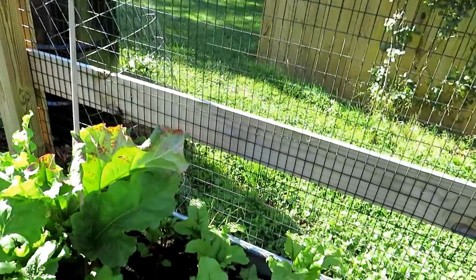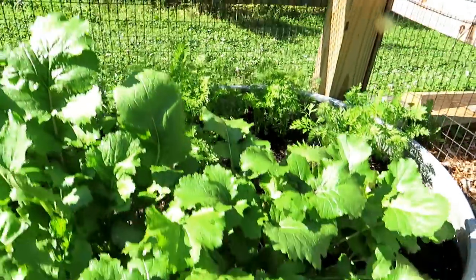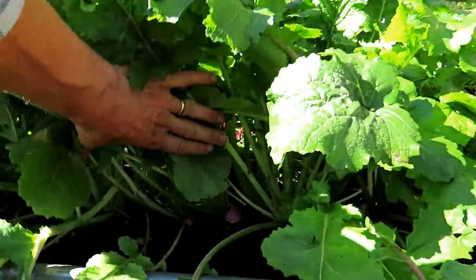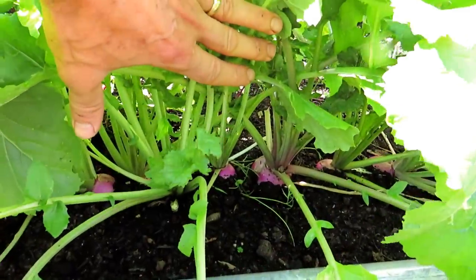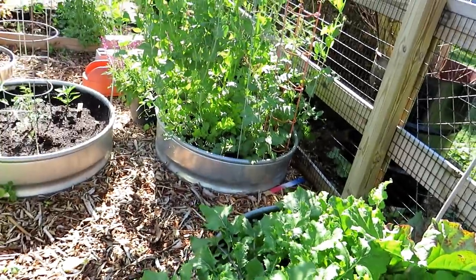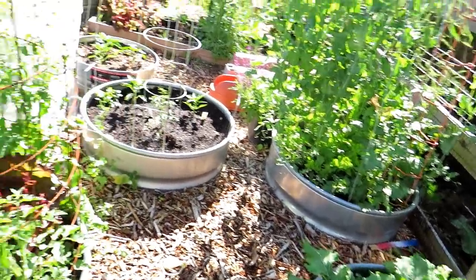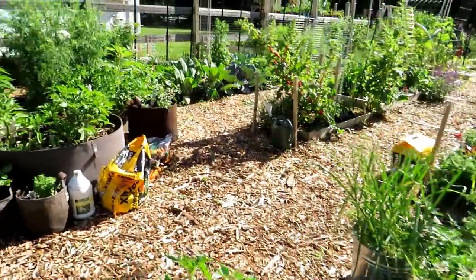I've been doing a lot of weeding. Beets are looking pretty good. Carrots look great. These are more closely planted turnips, and you can see they're going to be ready soon. Turnips are cool-weather crops and prefer the cool weather, but you can get away with growing them into warm weather by putting them in a shady part of your garden.